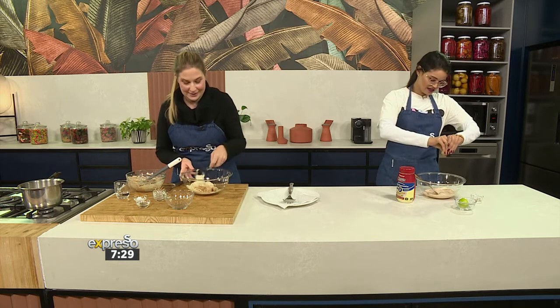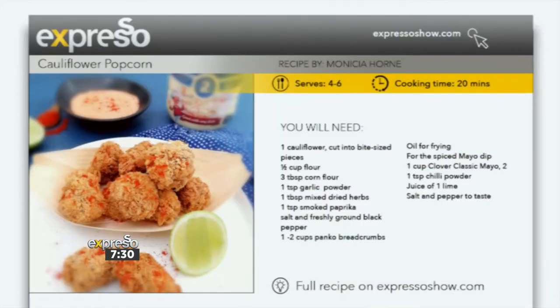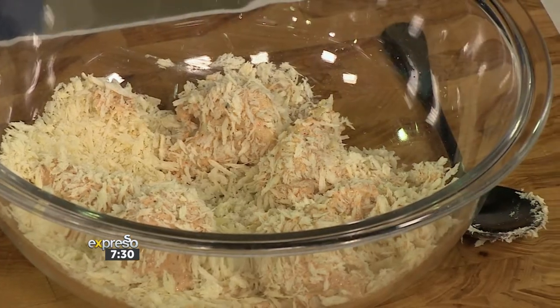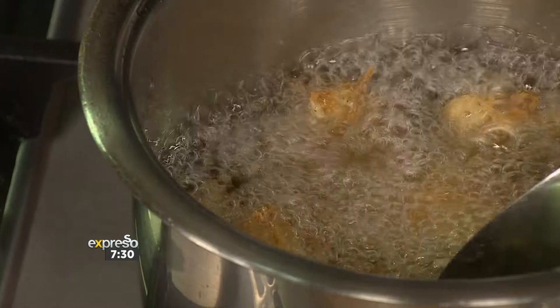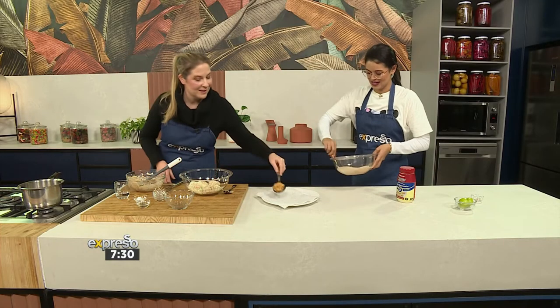We do have this recipe available for you — if you'd love to make this delicious cauliflower popcorn, you can get it at expressoshow.com. How much lime? Just a little squeeze — give it a good squeeze. These are already done. Beautiful and golden — that looks incredible!